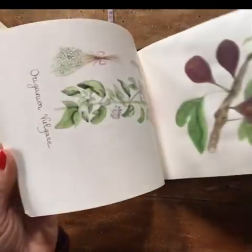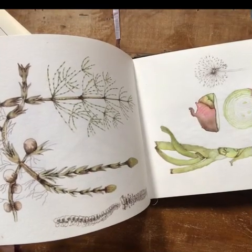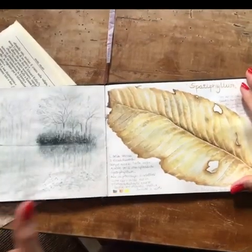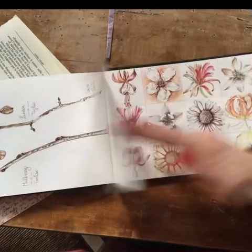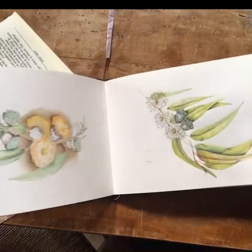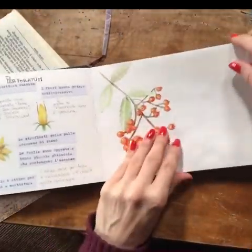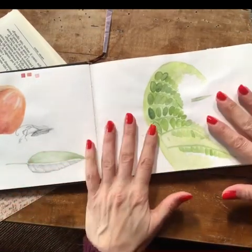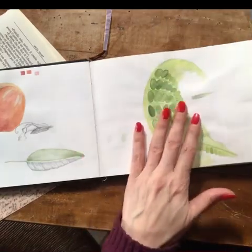This is my botanical sketchbook and I am trying to find a page that I want to cover. I'm just flipping very quickly through this book. Okay, this is what I want to cover — this was going to be a fern but I never succeeded in making a fern out of it, so let's try to cover this awful mess.